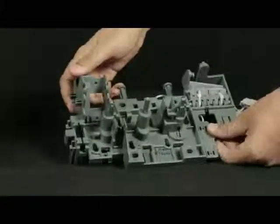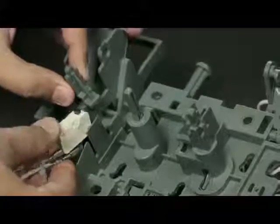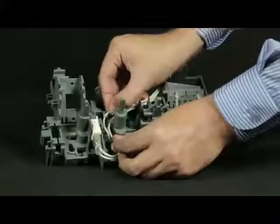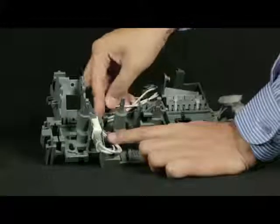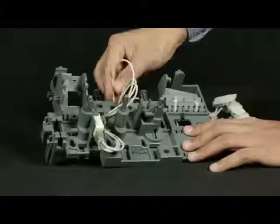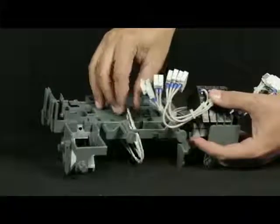Now take the top plate out from breaker and flip the top plate upside down. The micro switch needs to be fixed in this slot. Click fit the micro switch in the top plate. Route the wires, pass them through the slot, and then slightly pull it.